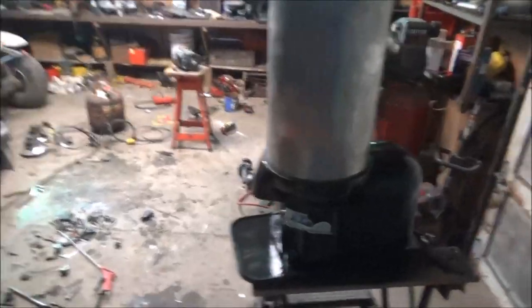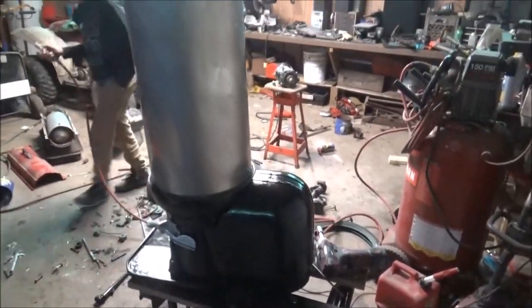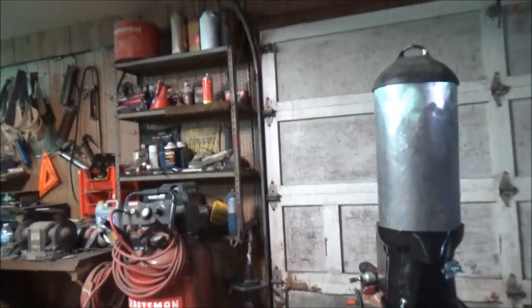My filming skills are pretty bad guys, I am sorry. Half the time I'm like not even - I just start talking and then the camera drifts off. I just carry the tripod everywhere because I don't feel like taking it off the tripod.